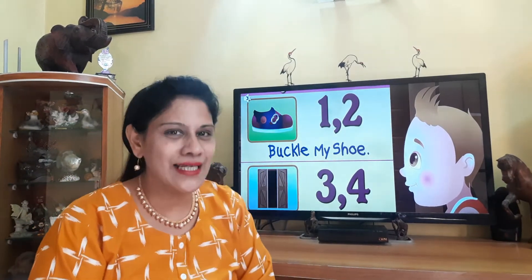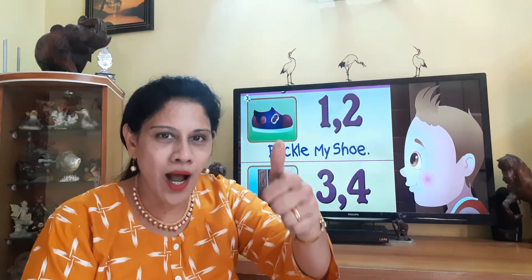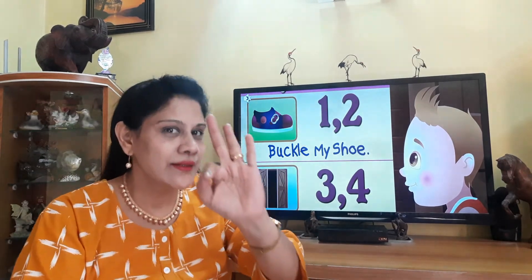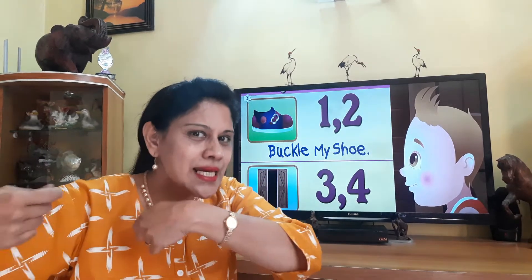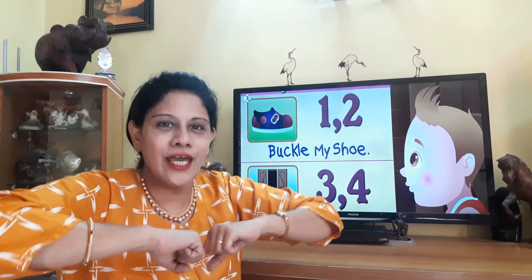Okay, now you can recite this poem along with me. Are you ready? Let's start. One, two, buckle my shoe. Three, four, shut the door. Five, six, pick up the sticks. Seven, eight, lay them straight. Nine, ten, a big fat hen.